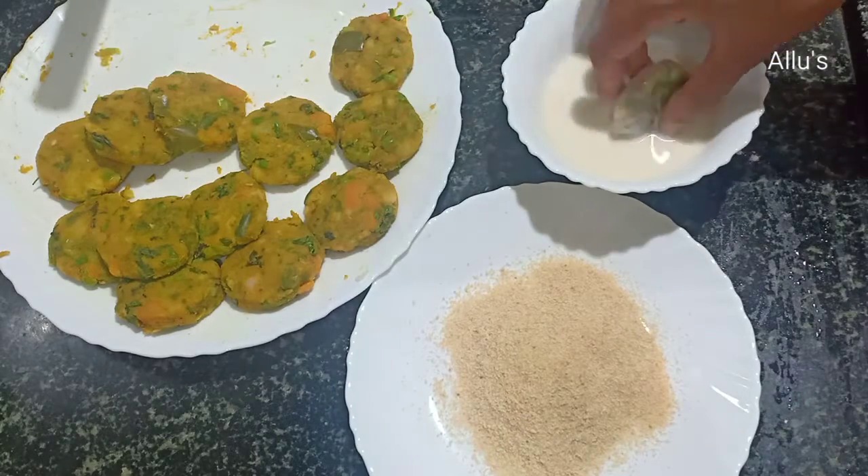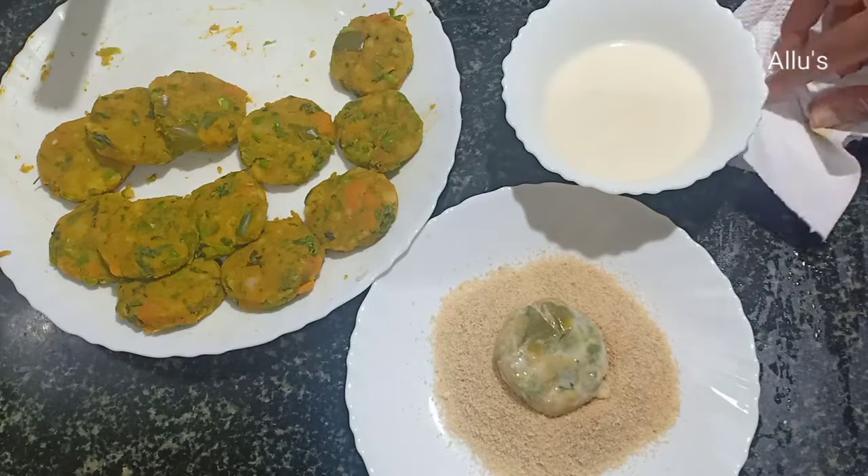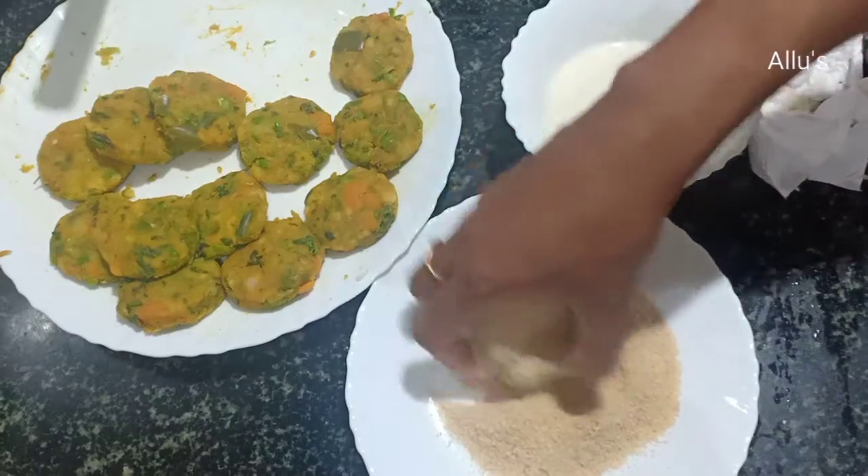Make a paste with maida and water. Now dip each cutlet in the maida batter and then coat it with breadcrumbs.